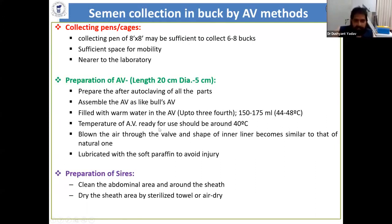The ready-to-use temperature of the AV should be about 40 to 42 degrees, not much more than that. Then blow air into the valve of the AV and lubricate with soft paraffin to prevent injury. Preparation of the buck is also needed — clean the abdominal area around the sheath and remove facial hair, then dry the sheath area with a sterilized towel.